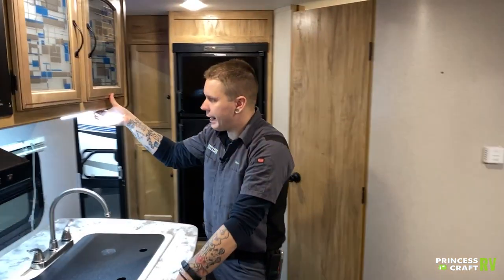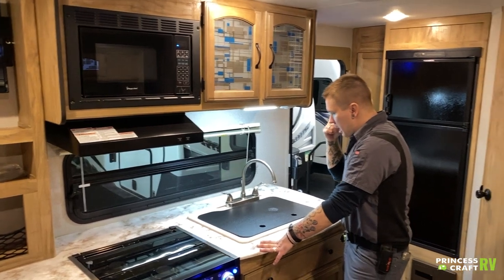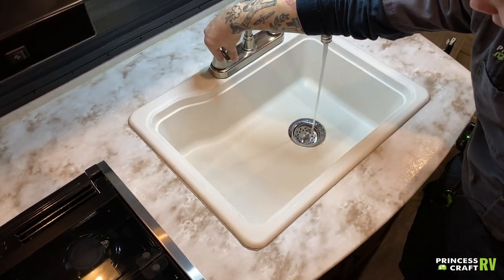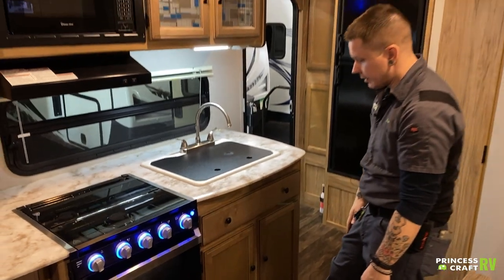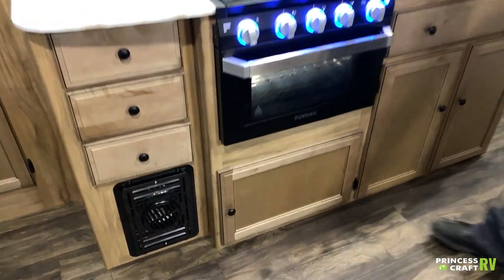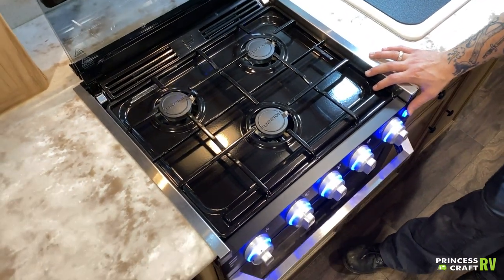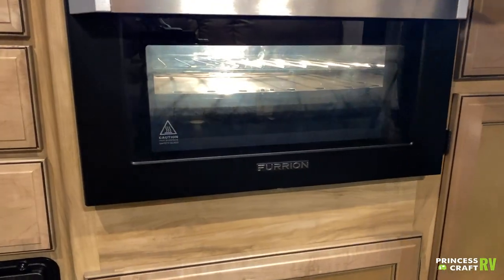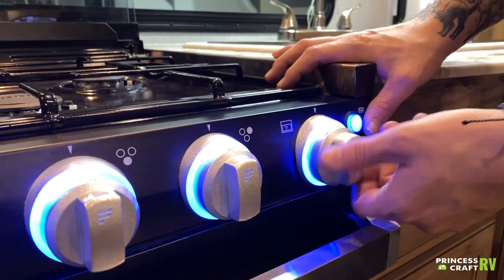In the kitchen area, you have a bright light with a couple of brightness settings — the switch is right there on the fixture. You have a countertop extender to give you some more room if you're prepping meals. There's a Furrion cooktop with nice lights, and also a lighted oven — not something you generally see. You also have the ability to light that oven pilot light right from up top, which is also not something you generally see.